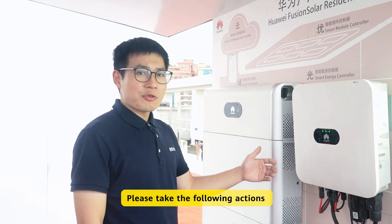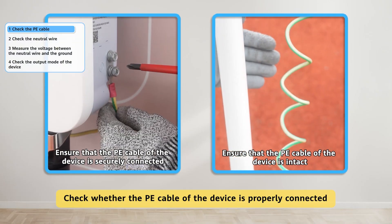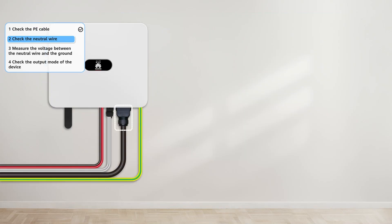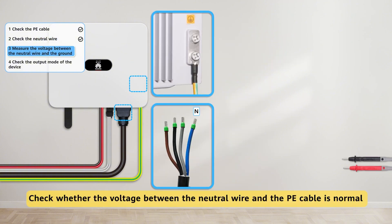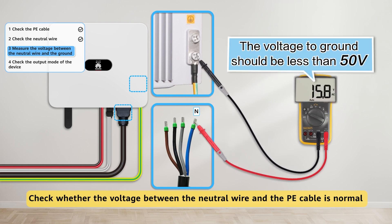Please take the following actions. First, check whether the PE cable of the device is properly connected. Second, check whether the neutral wire is properly connected. Third, check whether the voltage between the neutral wire and the PE cable is normal.